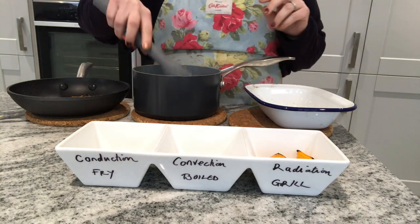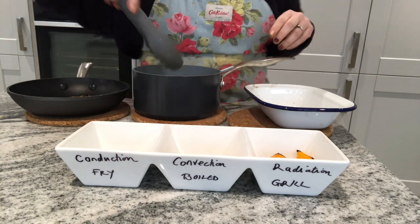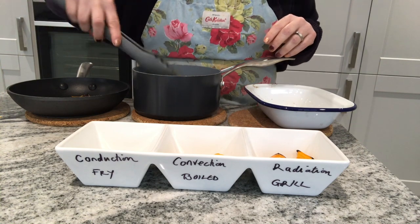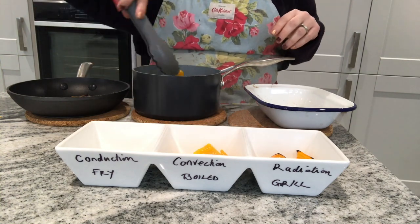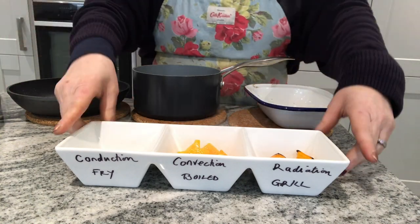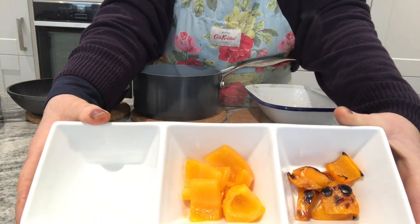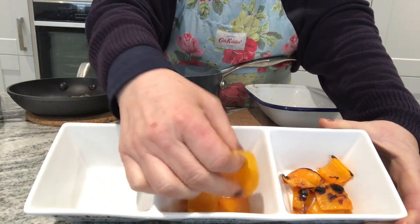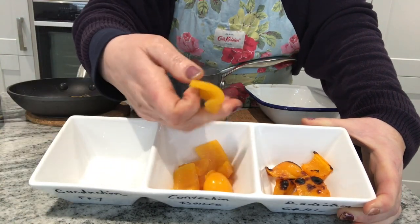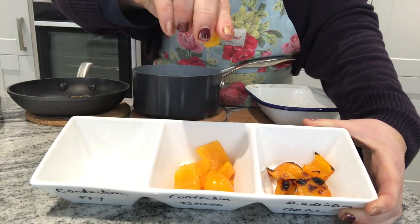The convection one — so the one that was boiling in water — let me just place them in my pot. Obviously very soggy; they've absorbed a lot of the water. The water actually has turned a little bit orange, obviously because it was an orange pepper. Some of the nutrients have disappeared because it was being boiled. If you can see, there's a change in colour — the skin doesn't seem to be as orange as the other ones, so they've lost a bit of colour. They are still quite soft and flimsy like the other ones. Very watery — as you can see, you can squeeze water out of it.